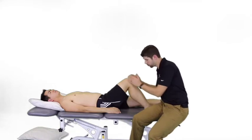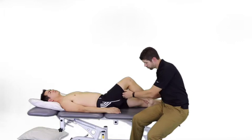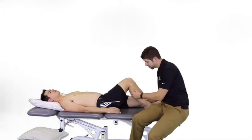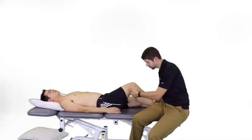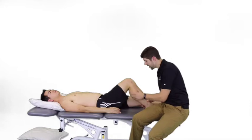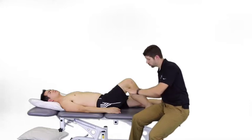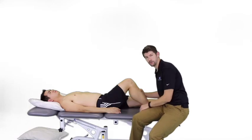We do want to work on joint mobility — accessory mobility in more of a mid-range. We want to look at hamstring and gastrocnemius length and improve that, because both of those muscles cross the knee. The more flexibility in those muscles, the less stress on the posterior knee. And if it's something we can't control, we can refer out — aspiration and injection are very beneficial as well.